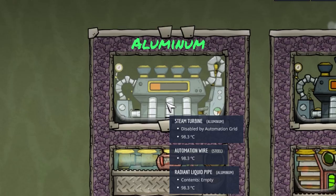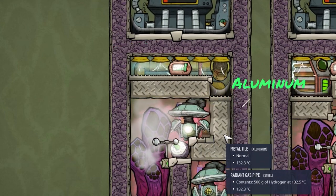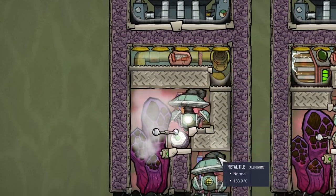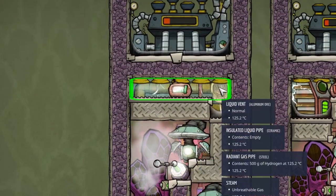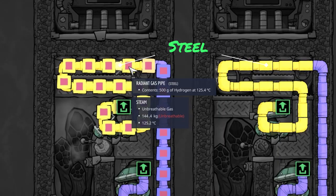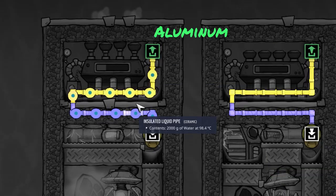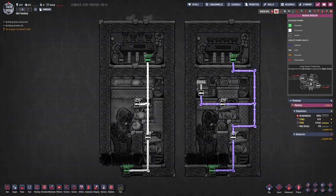Now a quick word on the materials. The steam turbines are made out of aluminum. Those tiles here are made out of gold, and those are made out of aluminum for quicker heat transfer from our storage to the room where the heat gets sucked up. The gas pumps are made out of steel, the radiant gas pipes are also made out of steel, and the radiant liquid pipes are made out of aluminum.